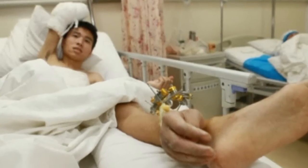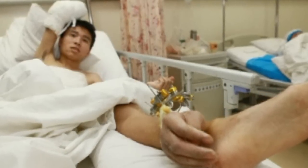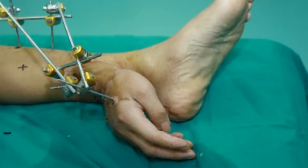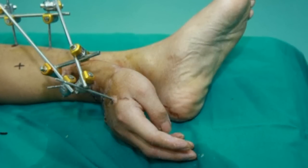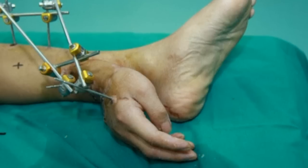He went to the hospital seven hours later with his missing limb. Medics said they couldn't reattach the hand to his arm right away because the tissue would have died before the surgery was complete.